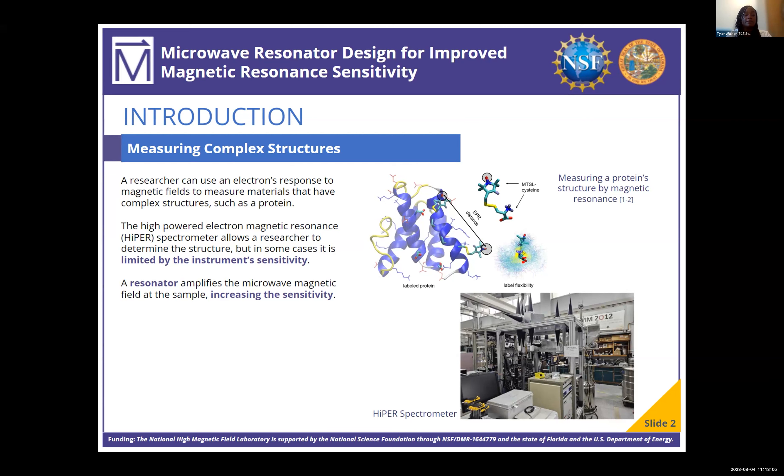To improve this, we can add a resonator. A resonator amplifies the microwave magnetic field of the sample, which increases the sensitivity.